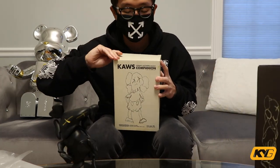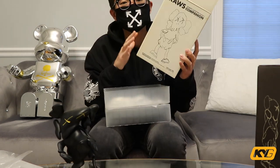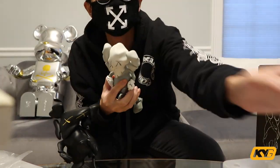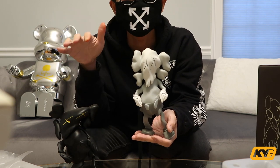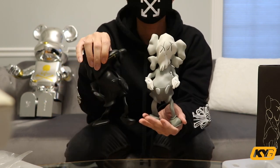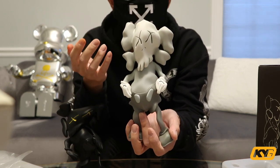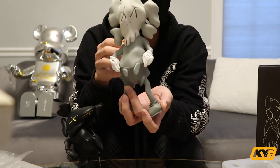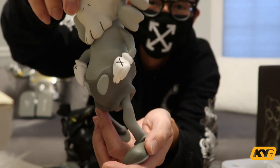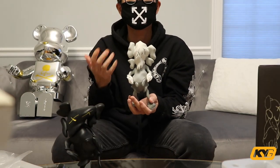Now let's jump right into the gray colorway. The gray colorway box comes in like a more creamy looking box than a gray box. The gray colorway looks nothing like the black colorway — you can clearly see a Kaws Companion. It's way taller if you look at the height comparison. On the gray colorway, just like all the other Companions, you've got the cross eyes, the cross on the glove, and the cross on the boot. Except on this colorway, the cross eyes are in black and the cross on the glove is also black, but on the boot it's gray on gray, so it's not as obvious.